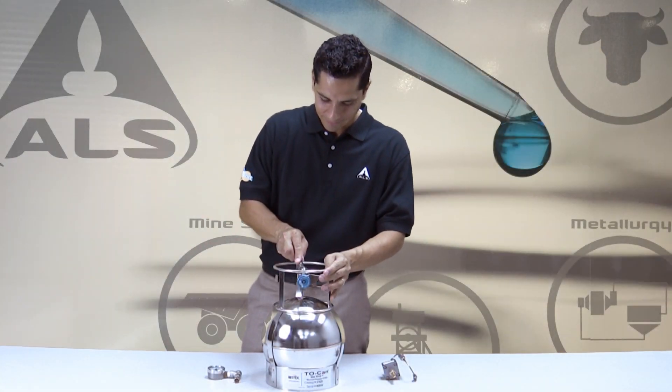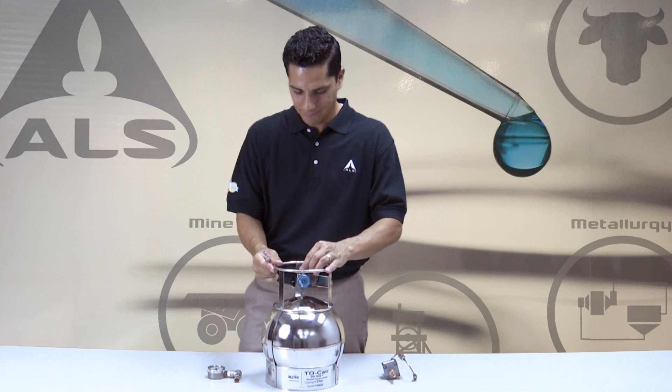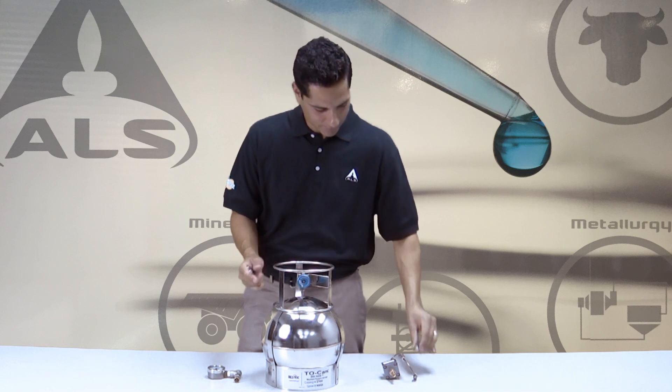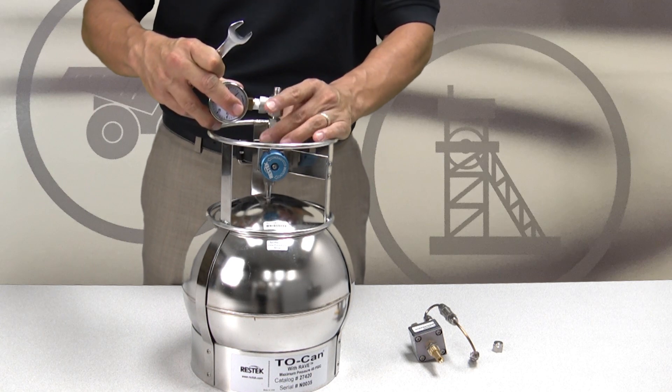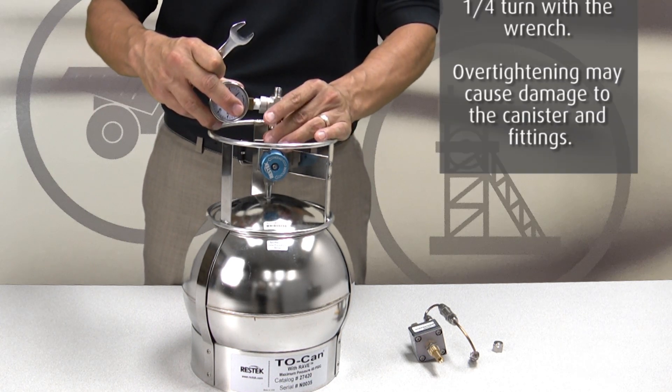Using a 9/16 wrench, remove the brass cap from the valve and attach the analog gauge. Tighten with your fingers first, then tighten gently with the wrench to ensure it is snug.